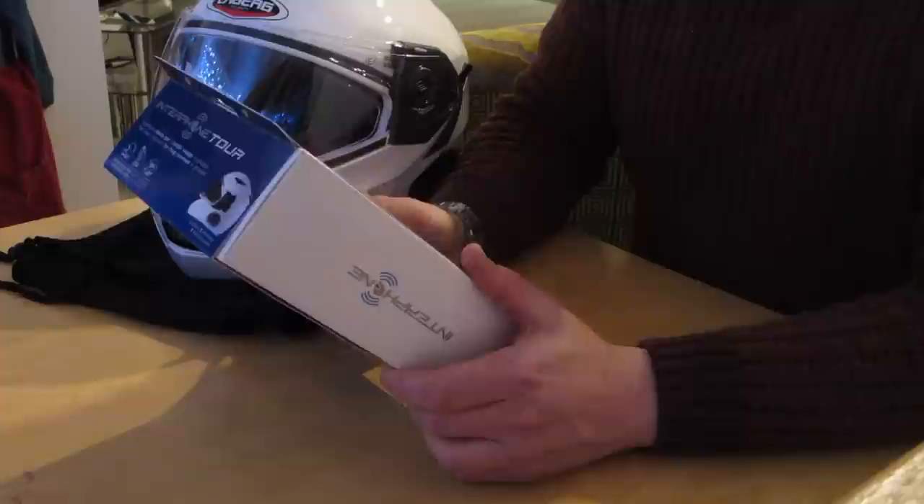Welcome to another review from RiderCam TV. Today we're going to fit into this helmet a Cellularline Interphone Tour, which is a Bluetooth headset with loads of functions where you can listen to the radio, talk with other people that have got these. Mark and I have both had these headsets for quite some time — we've had the Interphone F5MC, which are the older style.